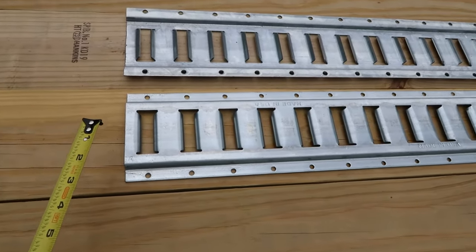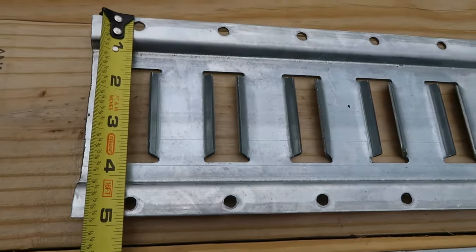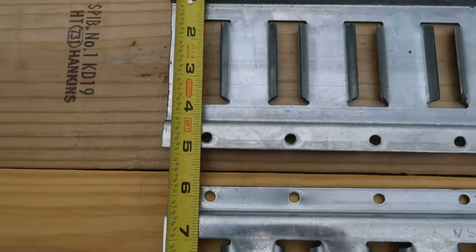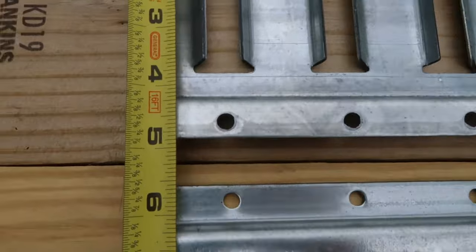Let's start with a few measurements. I've got this one flipped upside down and you can see that you're looking at about 4 and 7/8 inches wide from the bottom side to the bottom side there.